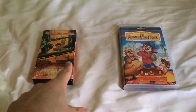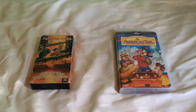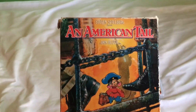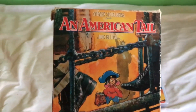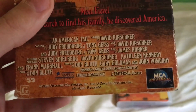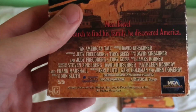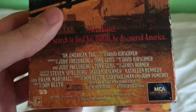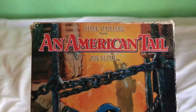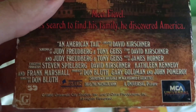On the left is the 1990 VHS, and on the right is the 1997 VHS. The 1990 tape is the MCA Universal Home Video print — I think this tape was originally released by MCA Home Video in the late 80s. It was produced by Steven Spielberg and directed by Don Bluth.